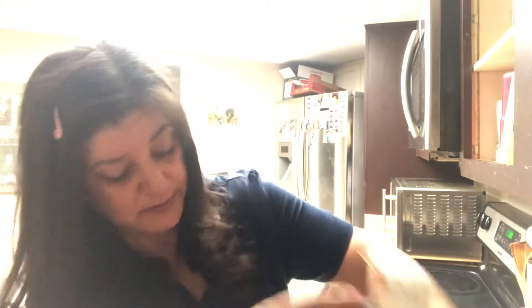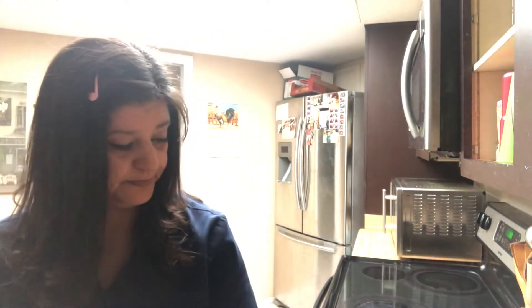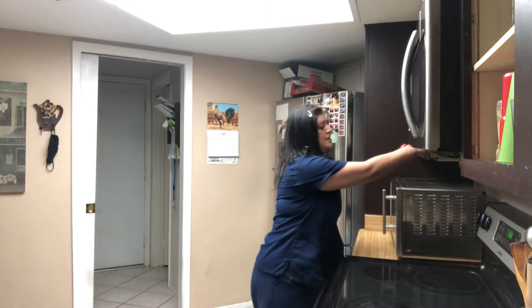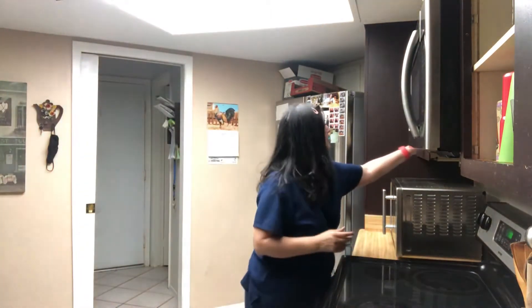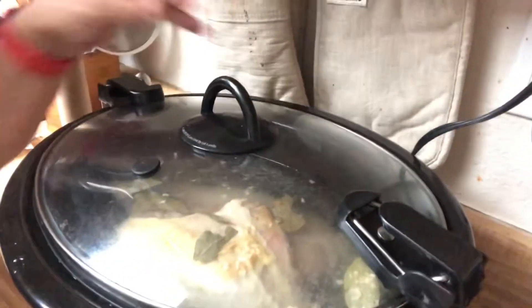Now we got everything seasoned, let's plug this in and then we're gonna see this chicken when I get off work today. Let me plug this in, guys — the life of a working mom! All right, put it on low and voila, we are done. Now we just go to work. I'll see you after we come home.